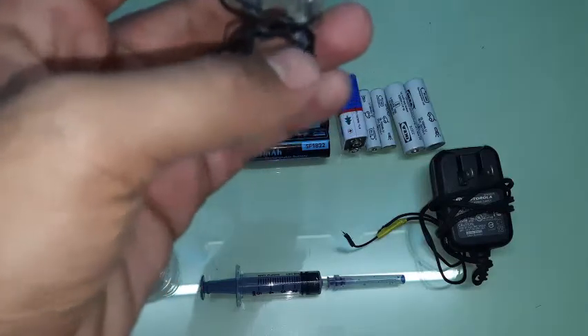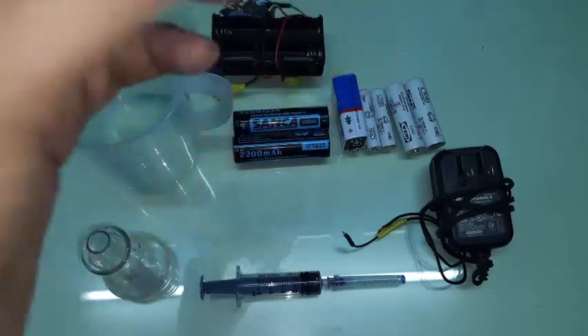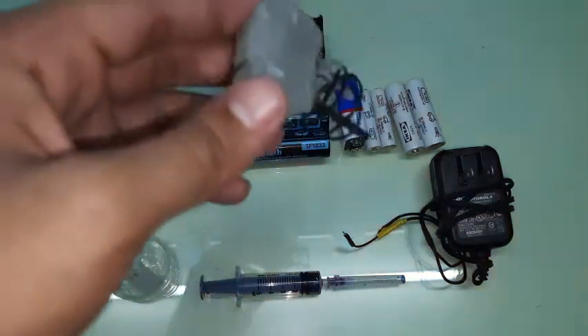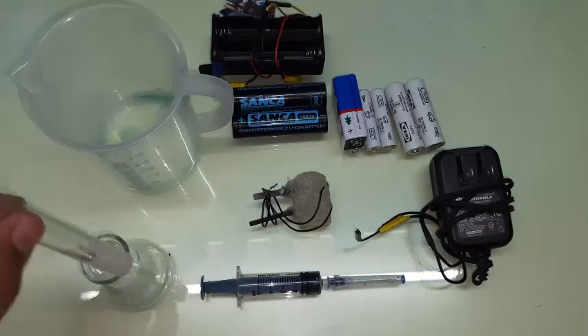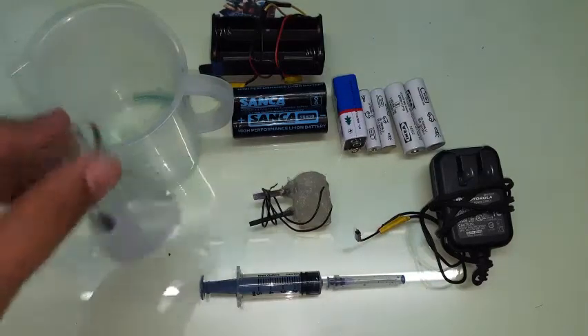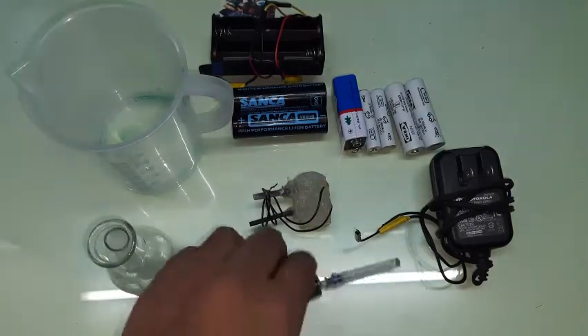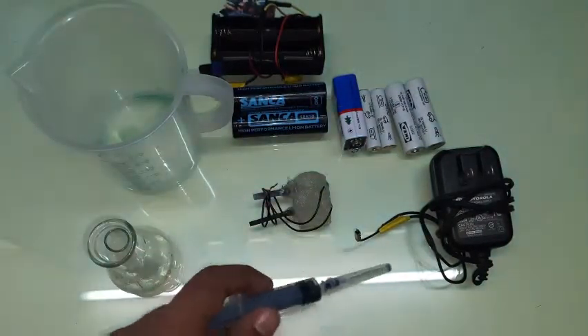Next, you'll need a so-called electrode assembly. I made this myself using two carbon electrodes from old alkaline cells. You should only use carbon as the electrode, because if you use other metals they could undergo intermediary reactions and make your sodium hypochlorite impure.